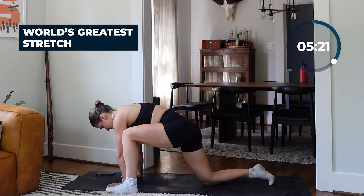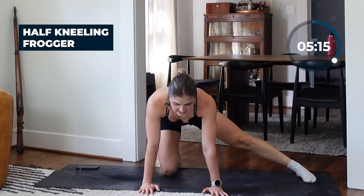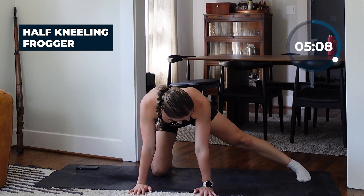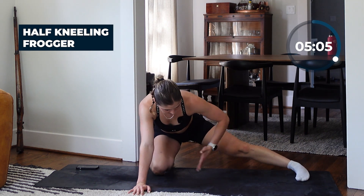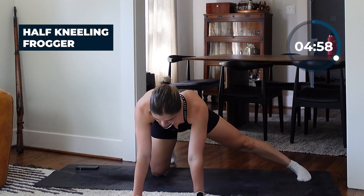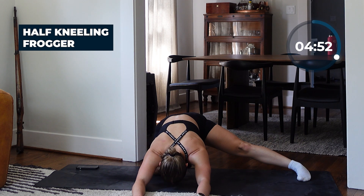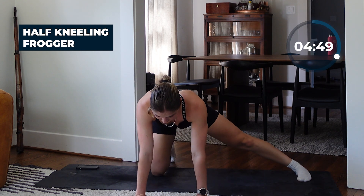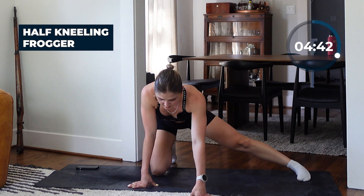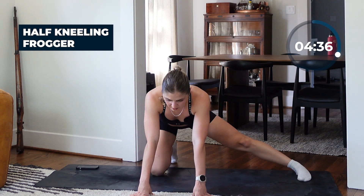I'll show you from the front — knee is underneath that right hip, the extended leg is out to the side with the toe facing forward so the foot is parallel to your body. All you're doing is rocking back and rocking forward. You can walk your hands out to go into a little child's pose motion too. In mobility, kind of like yoga, there are right ways to do things, but slowing things down and not over-stretching is really the key.